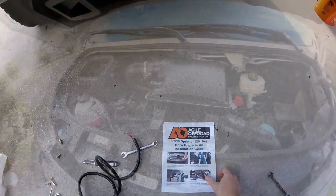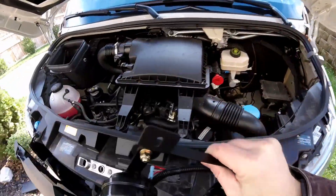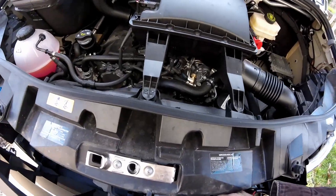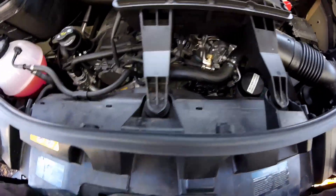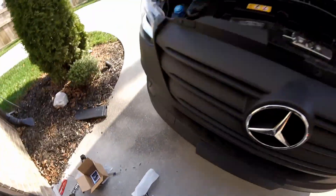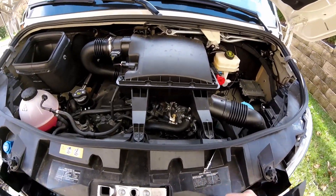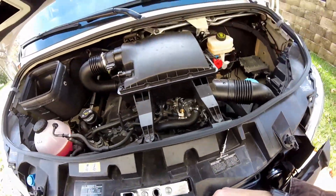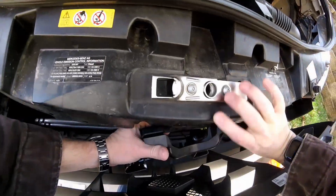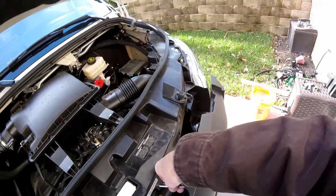Hook up the wiring to it. That whole assembly now gets dropped in. There's a vertical stabilizer that you have to remove two more Torx bolts from — just loosen that up so you can slip this behind it. The GoPro was on my head so it's probably not giving you the best view, but it's very simple. Get that in there, get it fitted behind the bracket, and then put your Torx fasteners back in. It's a very clean install.